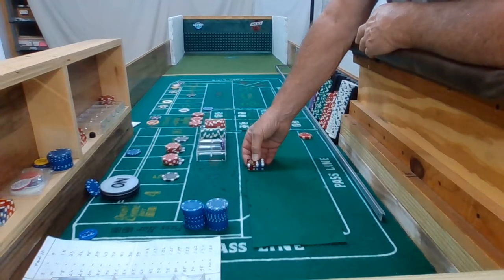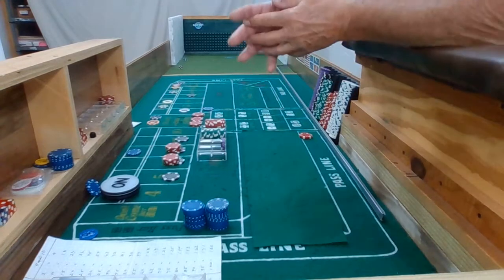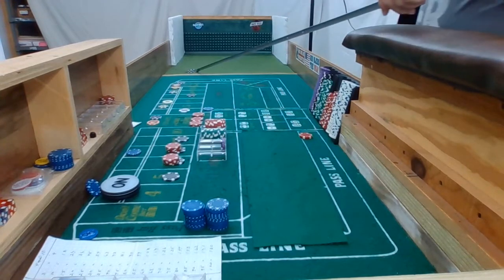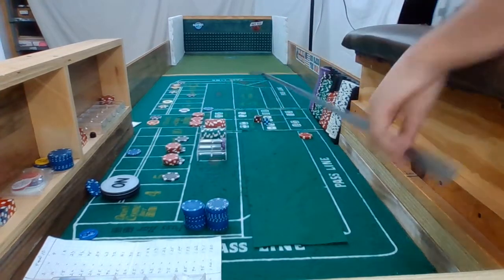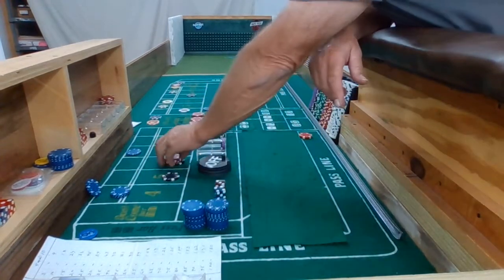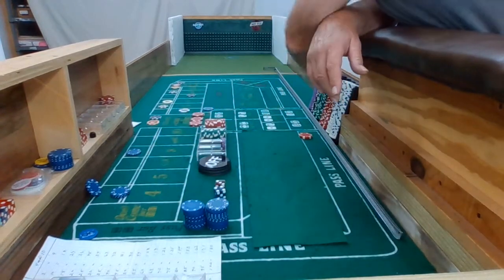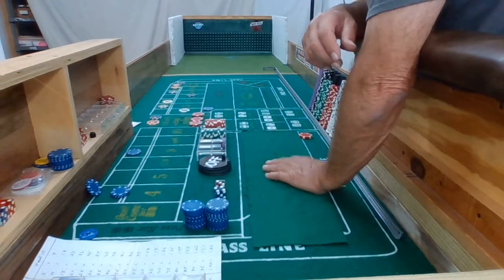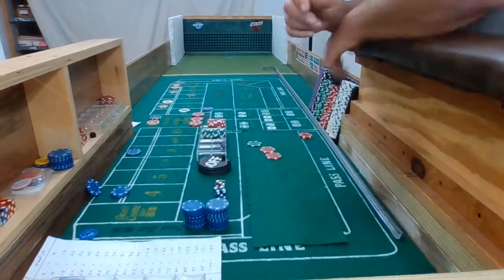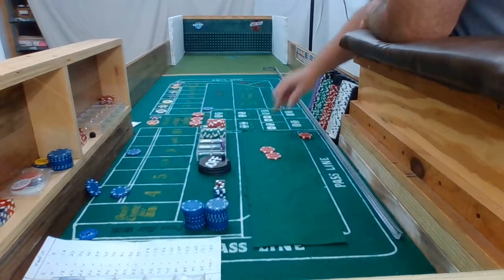Dice out. Four-three — 3-4, seven! Oh my. Okay, okay. Place my pass line, place my All Tall Small, and we'll see if we get something going here.